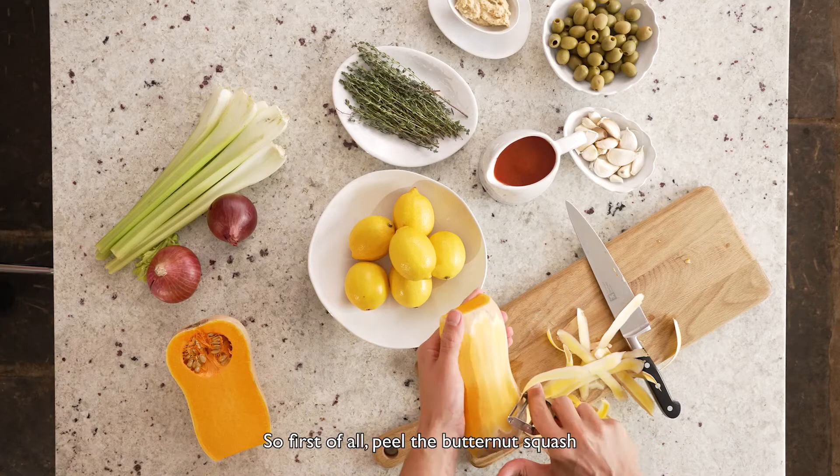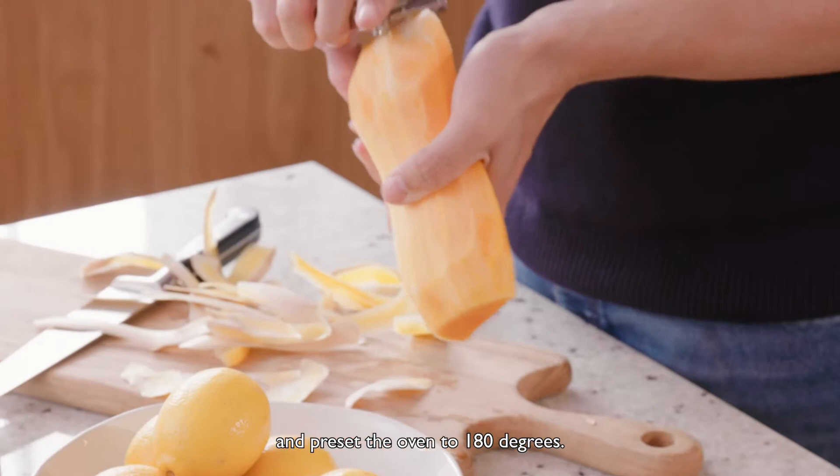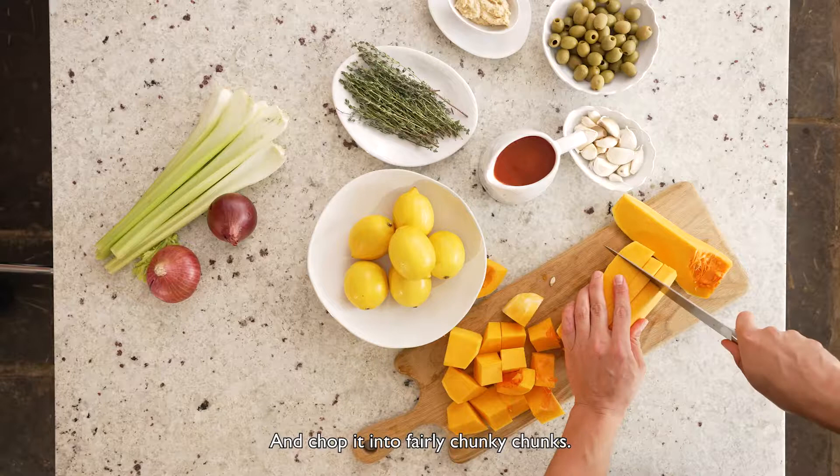So first of all we're going to be cooking my Bloody Mary butternut squash. This is one of my favourite recipes in autumn and it's super popular in my house when I have people over for entertaining. First, peel the butternut squash, preset the oven to 180 degrees, and chop it into fairly chunky chunks — you want to have a lot to bite into.